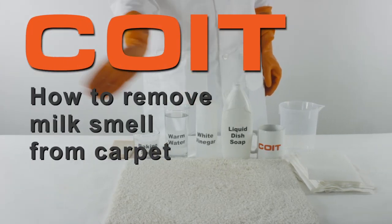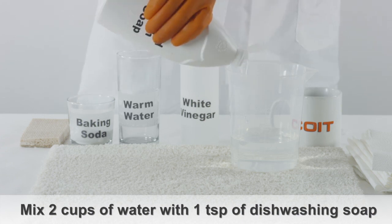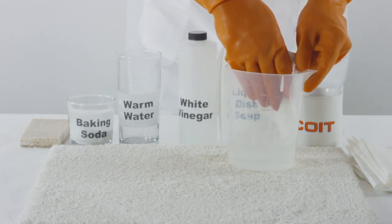How to remove milk smell from carpet. Mix two cups of warm water and one teaspoon of dishwashing soap. Apply the mixture directly to the area.